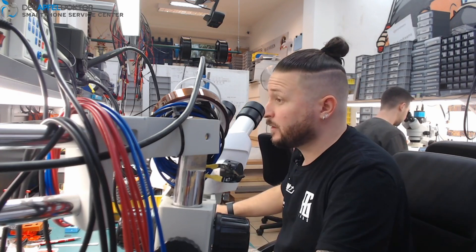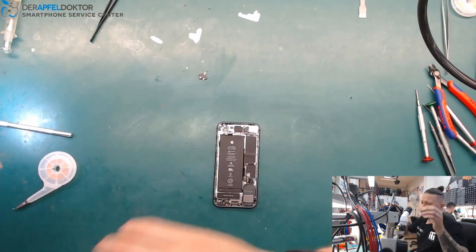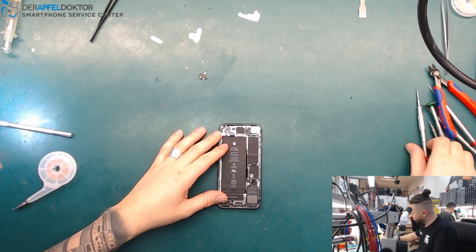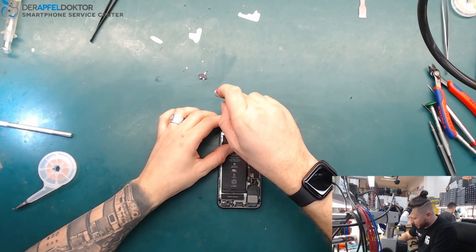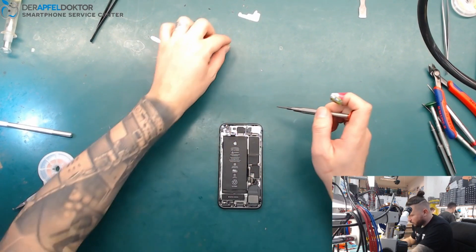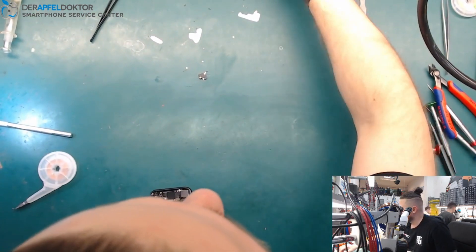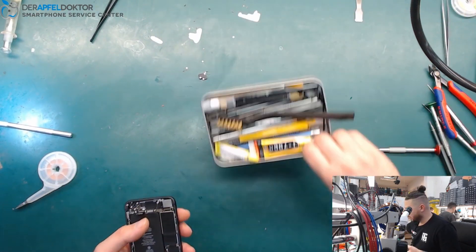We're starting with an iPhone 8. I've already disassembled the screen and here we are. The problem on this phone is that when you try to start it, it goes directly up to 1.8 amps. In my experience, this is normally a short on 3V. I want to open the phone, get out the board, and check if I'm right.